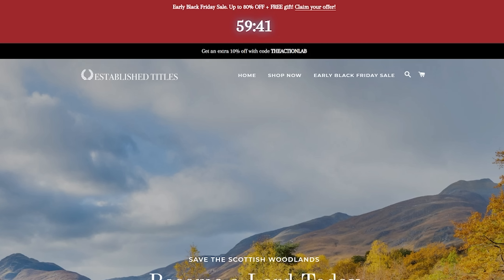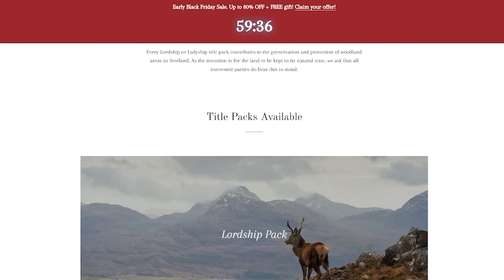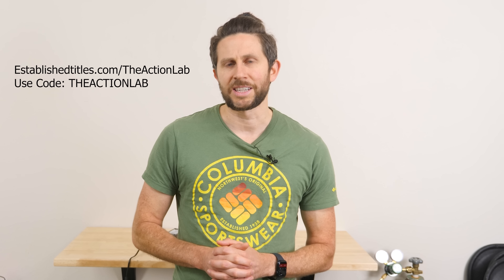These certificates make an amazing last minute gift. Established Titles is actually running a massive sale right now. Plus if you use the code THEACTIONLAB you get an additional 10% off. So go to establishedtitles.com/theactionlab to get your gifts now and help support the channel. Remember the first 200 people purchasing a title pack using my link will effectively be next to my plot within a few minutes of walking distance.